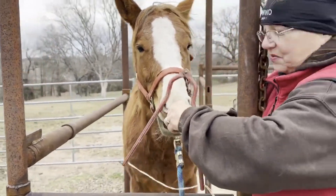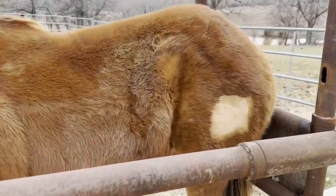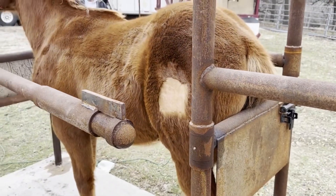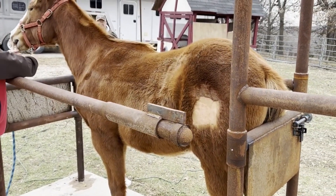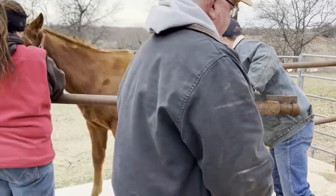For these yearlings we gave them some light sedation and also twitched them. We had a full team today — I think there were five people all working together to do this, just to make it as quick and efficient as possible and a good experience for these yearlings.